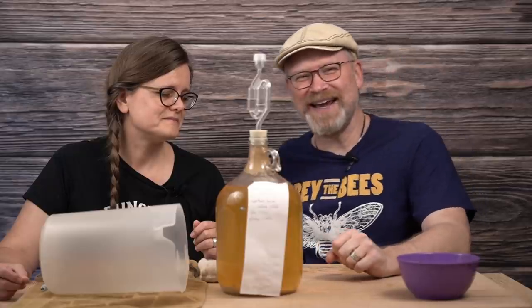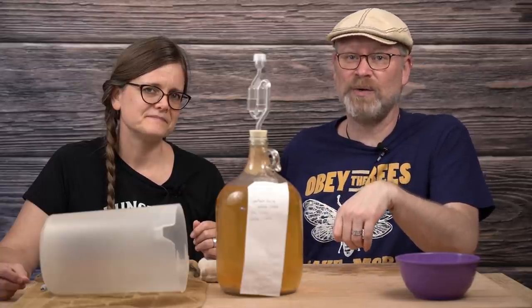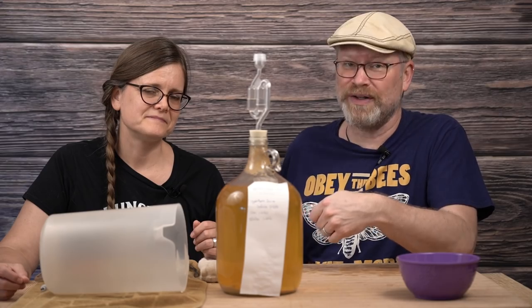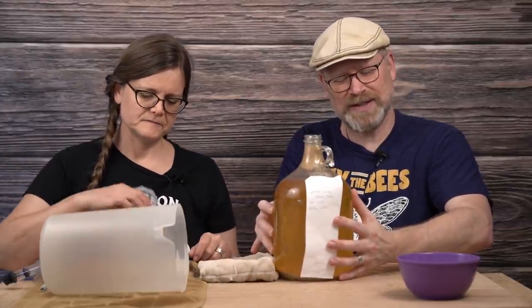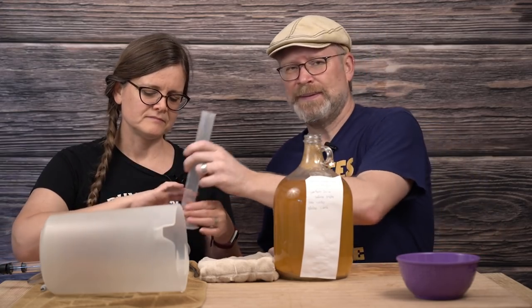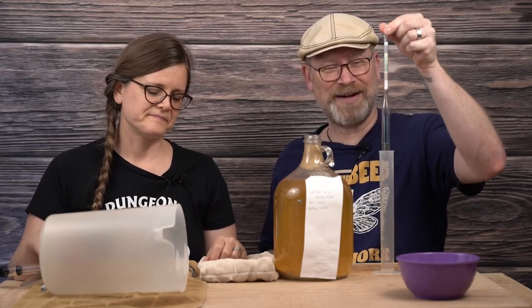What we're going to do today is rack this and then naturally carbonate it. To do that, the first thing we want to do is take a reading to make sure it's really done. It was at 1.002 back on May 12th — we're looking at almost seven weeks ago. We added some spices but didn't take any readings, so I just want to make sure it's really done, even though it's not fully done at 1.002.